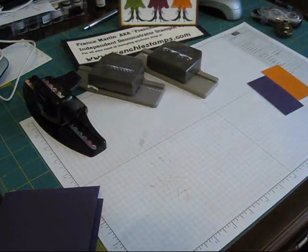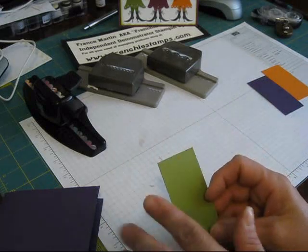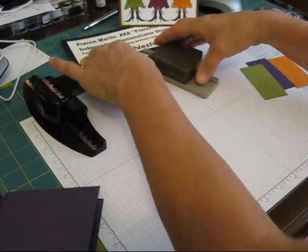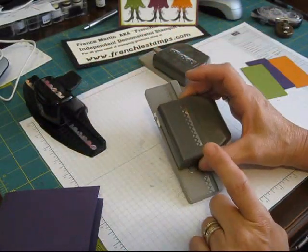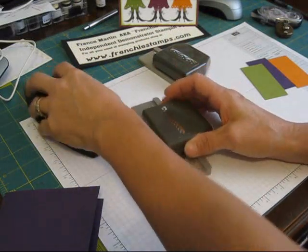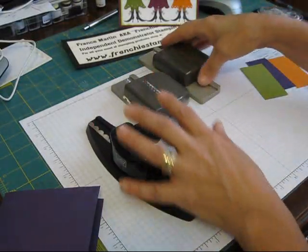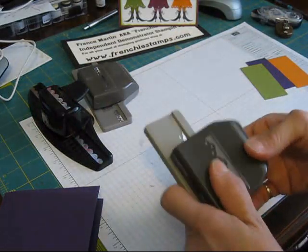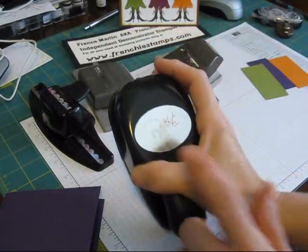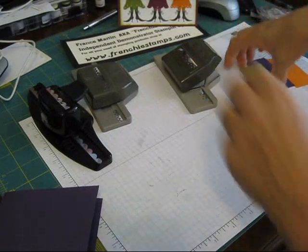Now I get my piece of paper and I cut it one and a half inches wide by three inches. I'm using three different edge punches for the dress: the pinking heart, the scallop edge border, and the eyelet. Those are the three different dresses we're going to be making. And then I'm using the large — really the jumbo — oval punch. So let's get started.